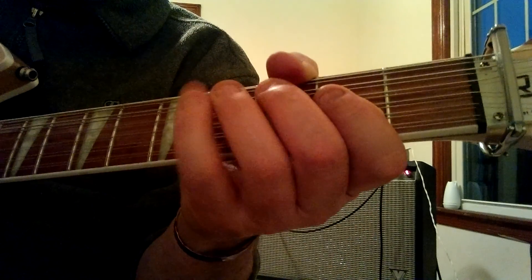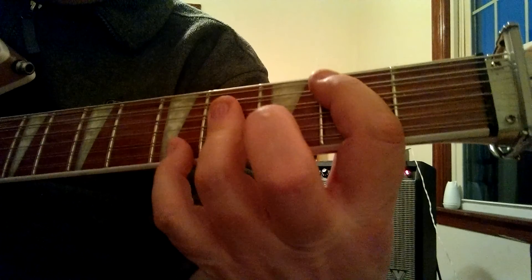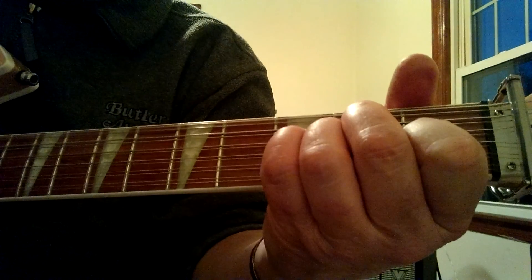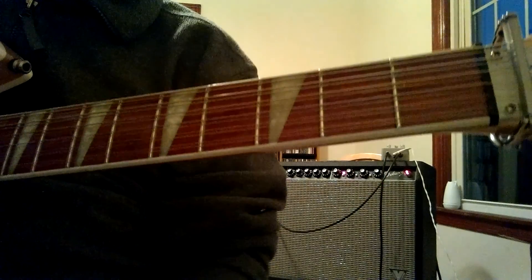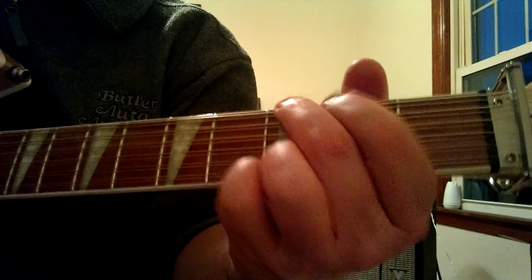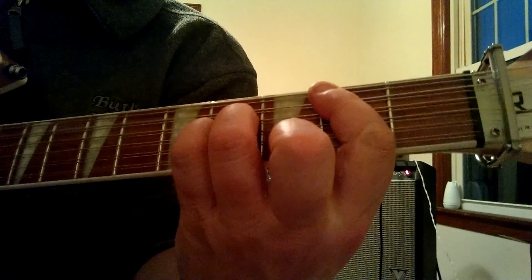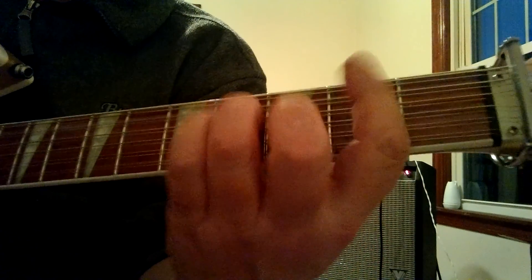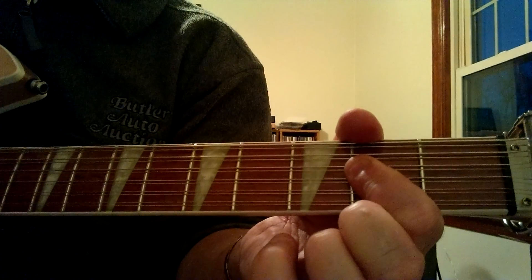And that's where the first verse comes in. The chords would be B minor — it'll start with a B minor, then F major, and you want to hit a B7 there. You play your B here and you can add your A note in there, then to a D major, A, to a D. The first verse goes right from the G to the A.